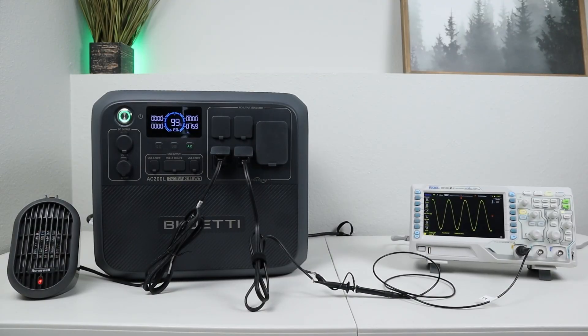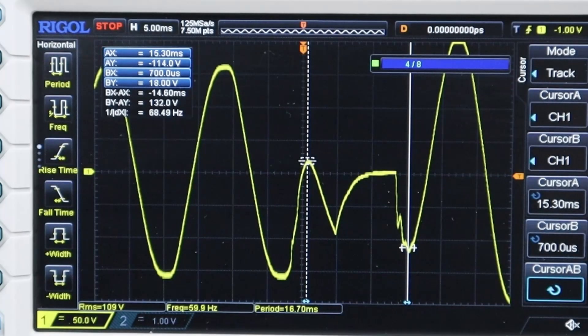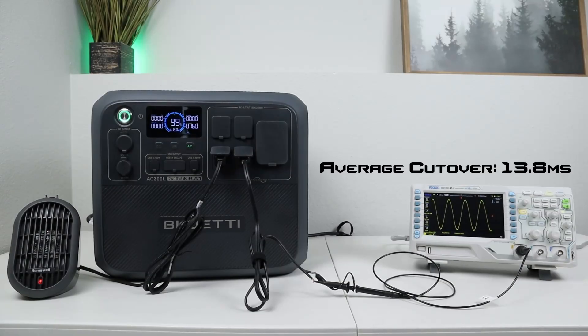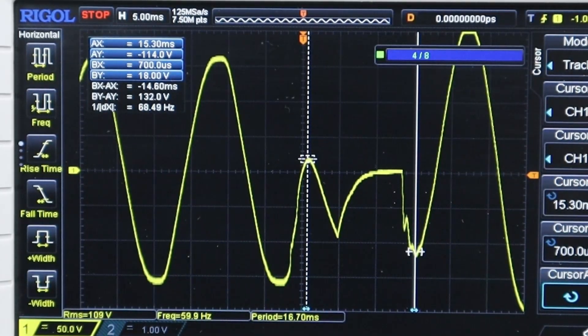Moving along to the Bluetti AC 200L, the first test was 13.3 milliseconds, the second was 14.6 milliseconds, and the final test was 13.6 milliseconds. Averaging those, it comes out to 13.8 milliseconds — a little bit faster than the Anker F2000. However, looking at the power swap-over, you can see it's a bit distorted, and as it swaps over you get a low and high peak of power on the sine wave.